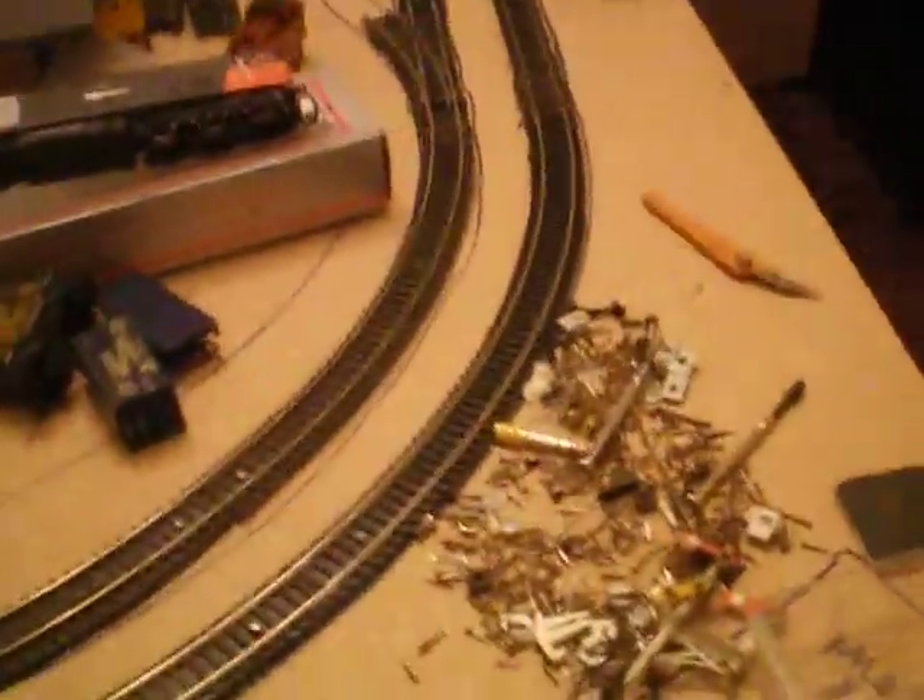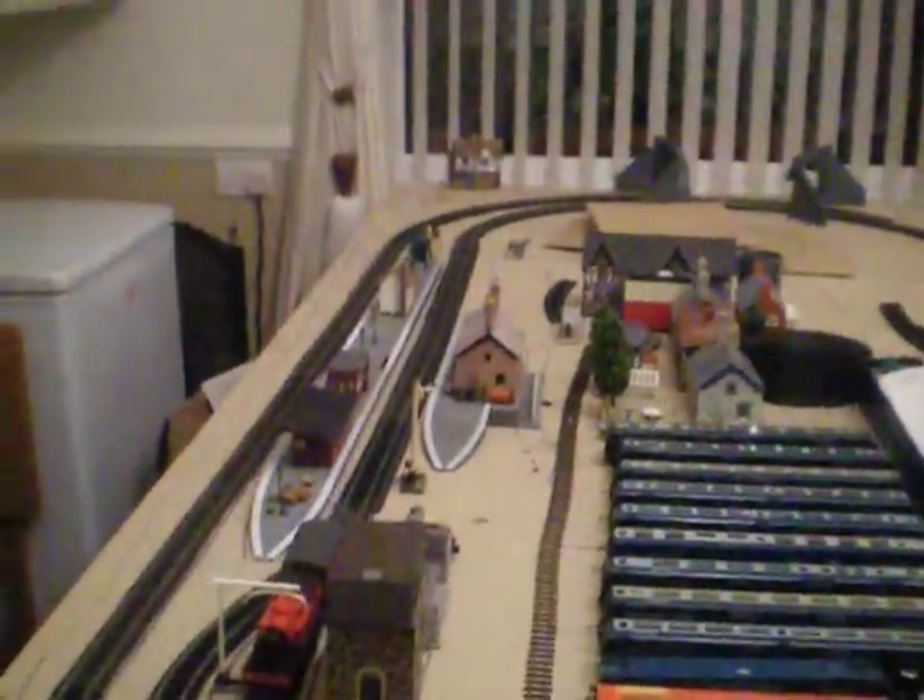Hello and welcome to this video. As I said in the layout tour, I was going to be starting some episodes showing you the progress on the layout. So this is going to be the layout update, and as you can see there's quite a considerable amount of change since the last layout tour.